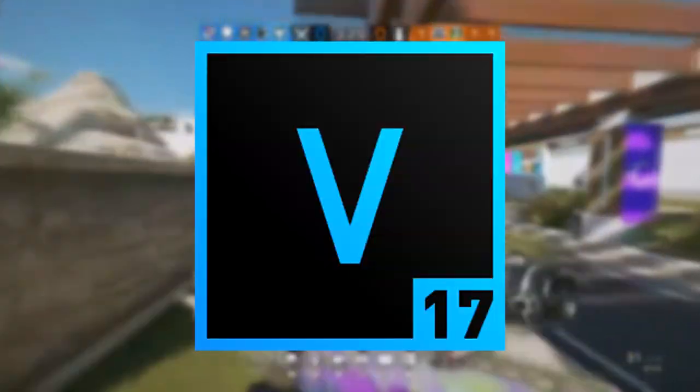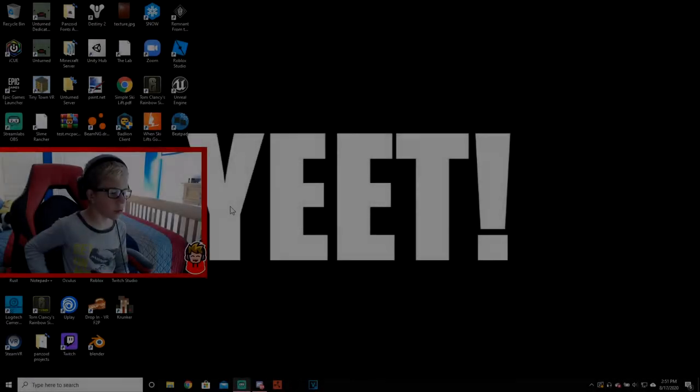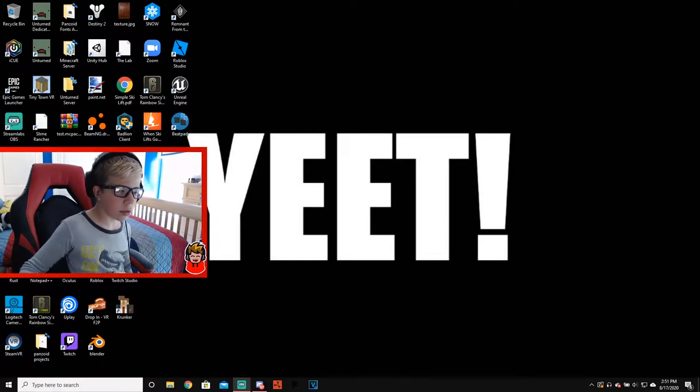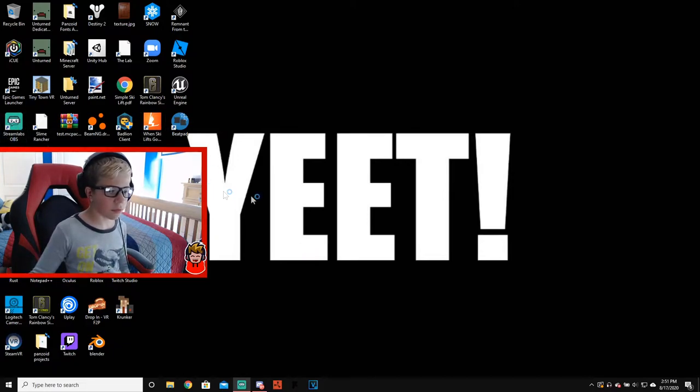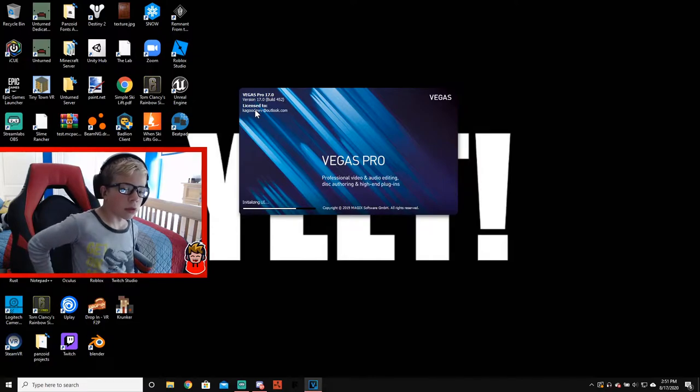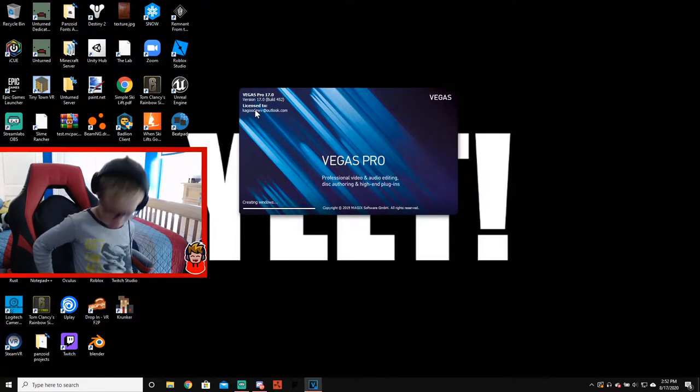The next thing I use is my editing software, which is Vegas Pro 17. I'll go ahead and quickly show you guys this. I'm using Streamlabs to record my audio because Audacity doesn't really sound that great. Vegas Pro 17 — you can get it on Amazon for about $300. Vegas Pro 18 just came out last week and it's probably about $500 to $600 right now because of how new it is.